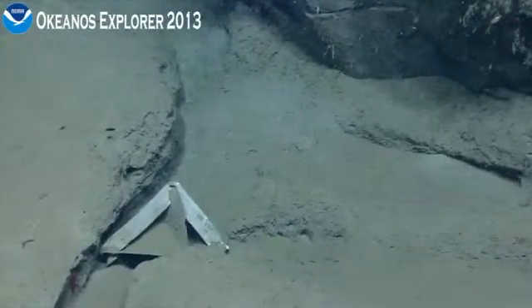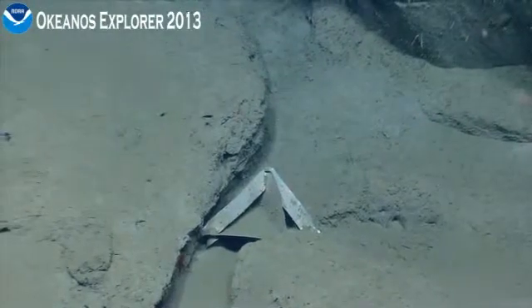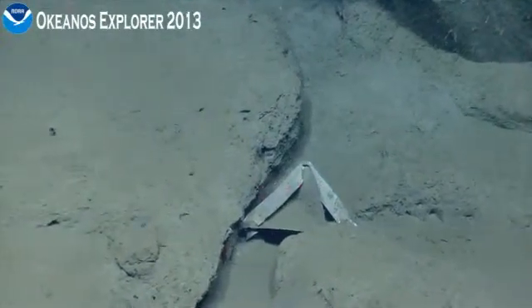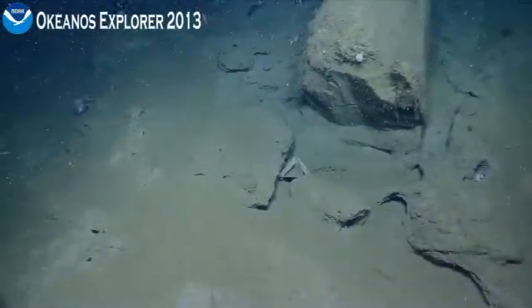Oh, snappy turns. 20 or 30 centimeters. Got another octopus up to the left too. Okay, zooming out. You can kill the lasers. Kill them. Thank you.